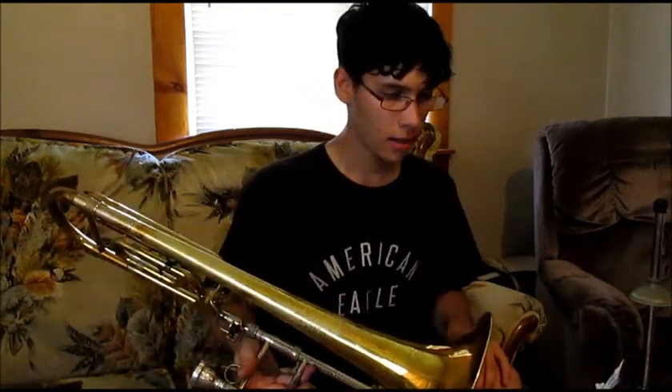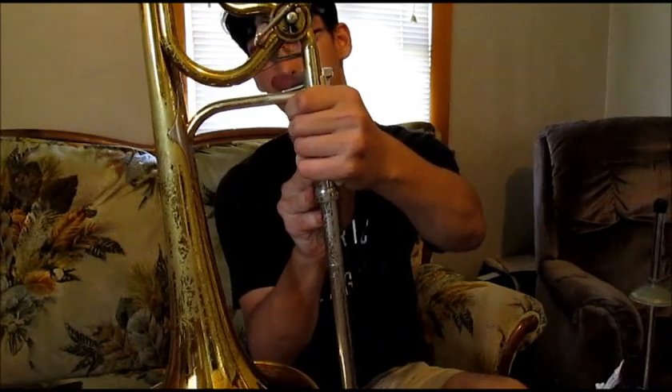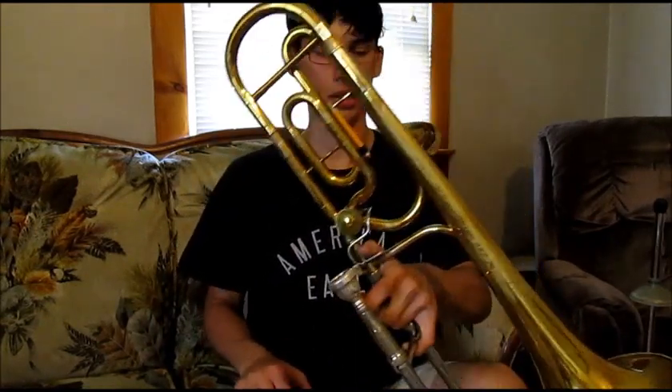It might not be everybody's cup of tea though. Being a King, it has a couple of unique properties, like the trigger that goes behind the main bell brace instead of in front of it, so you have something to hold the horn when you're playing it. I used this for marching band for one season and pep band as well, and this really helps with the up and down maneuvers, making sure that I don't rip or break anything.